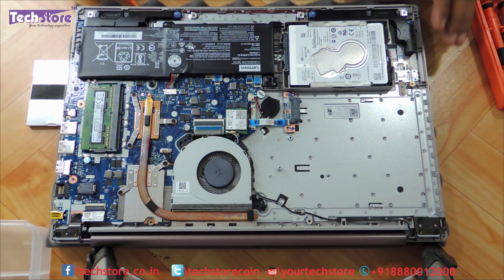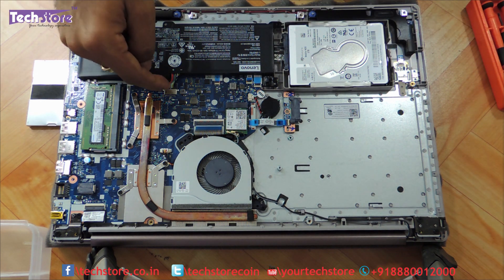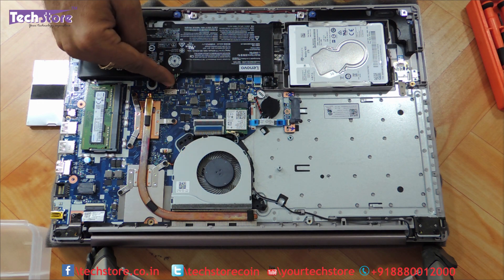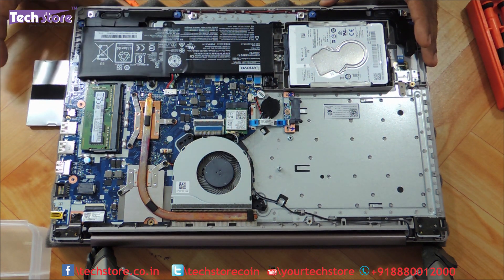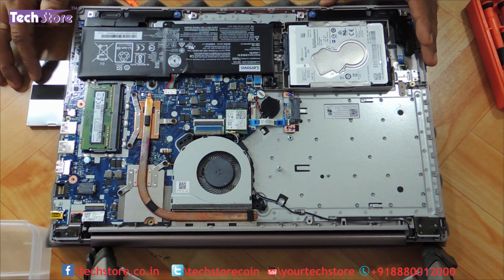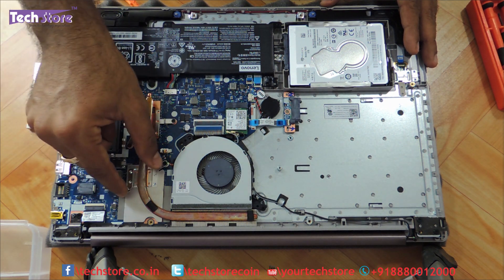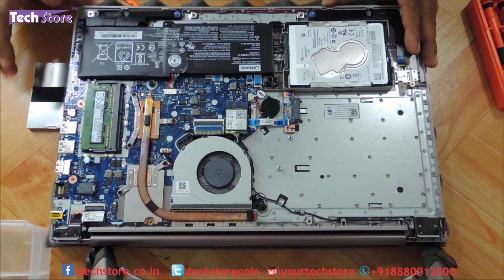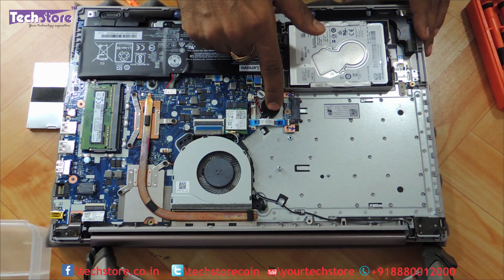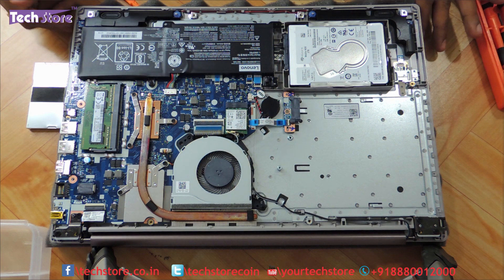The WiFi chip is over here. For enthusiasts who want to know whether it has an M.2 slot — this slot can actually be used as an M.2 slot; you can put an M.2 hard drive here, it is the size of the WiFi chip. For the battery, you need to remove 4 screws and the battery will come off. Remove the connector and the battery comes off — battery replacement is very straightforward. If you want to clean the heatsink and fan area after 1.5 to 2 years of usage, just pull out these 5 screws and the entire heatsink will come off, and then you can remove the fan.